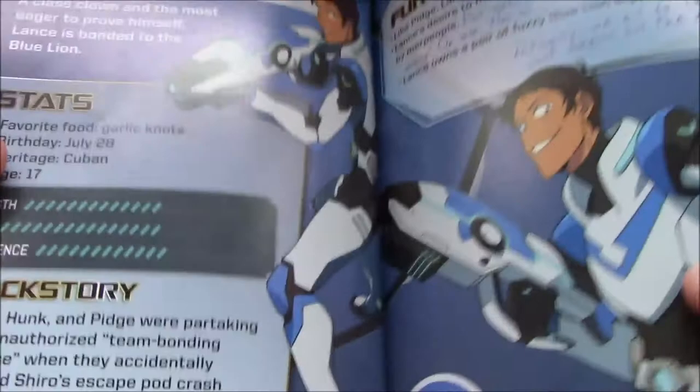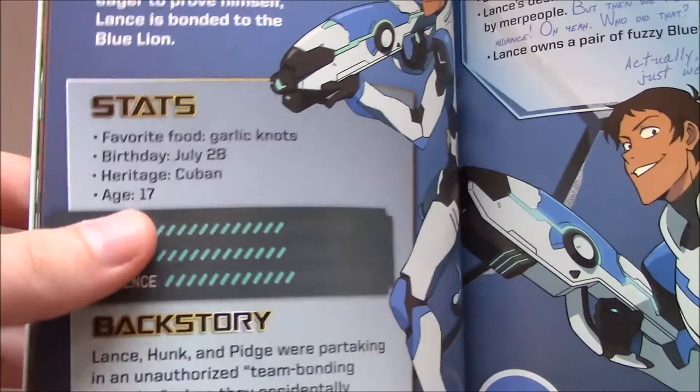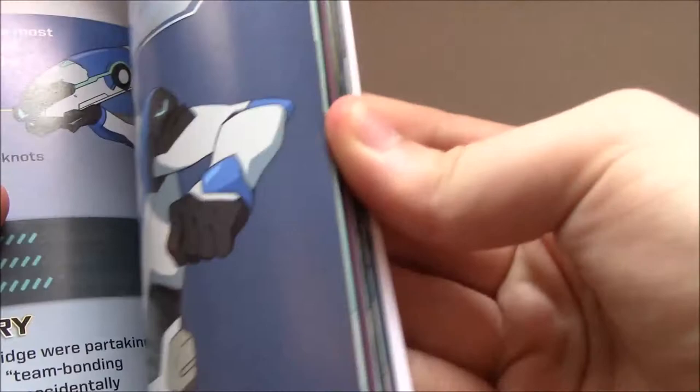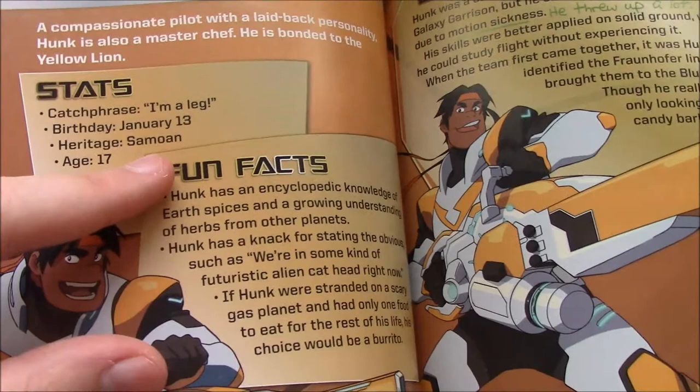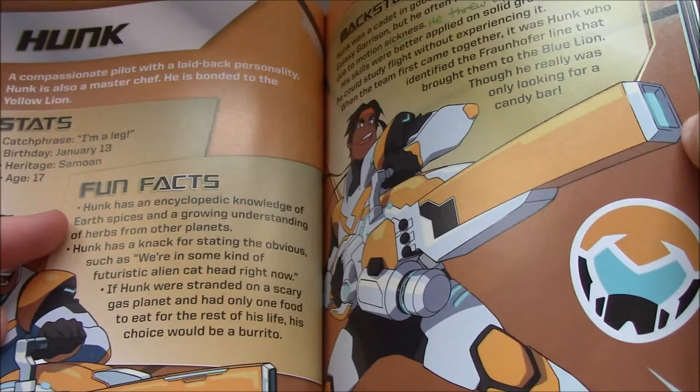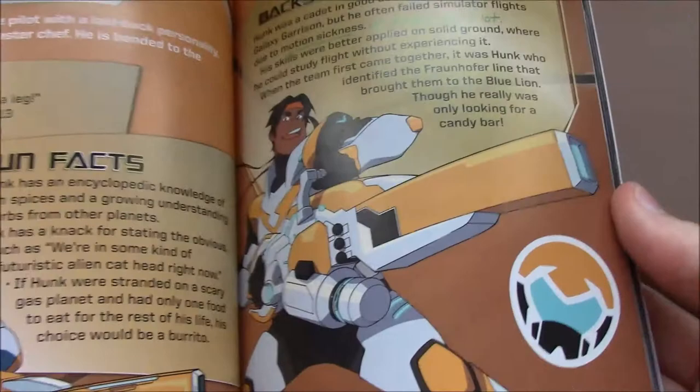Lance — they do call him 'Class Clown.' Age 17, heritage Cuban, which we have known. Favorite food: garlic knots. A fun moment: Lance owns a pair of fuzzy Blue Lion slippers, and then Shiro — in purple — writes, 'Actually we all do, Lance just wears his the most.' Hunk's heritage is Samoan, which is very fitting and makes sense. Age 17 as well — same age as Lance. Hunk has an encyclopedic knowledge of Earth's spices and a growing understanding of herbs from other planets. And it's noted that he was the one who kind of allowed them to find the Blue Lion in the first place.